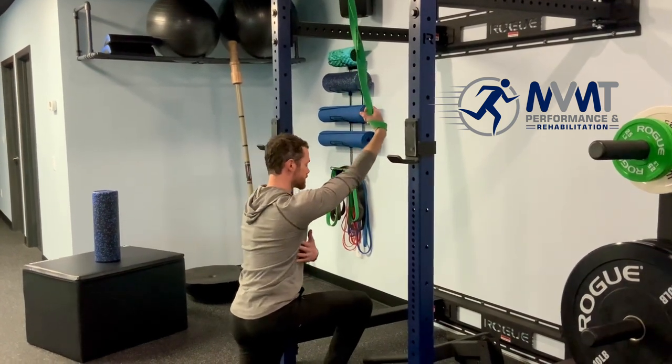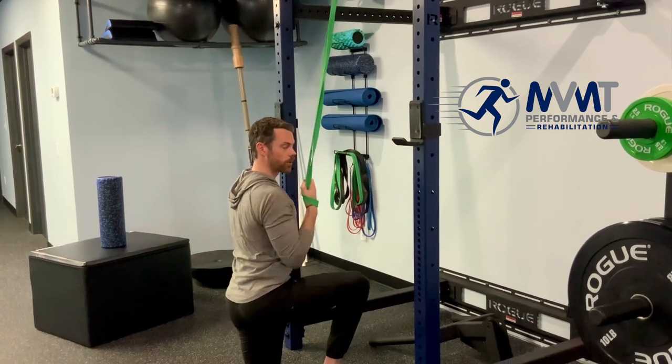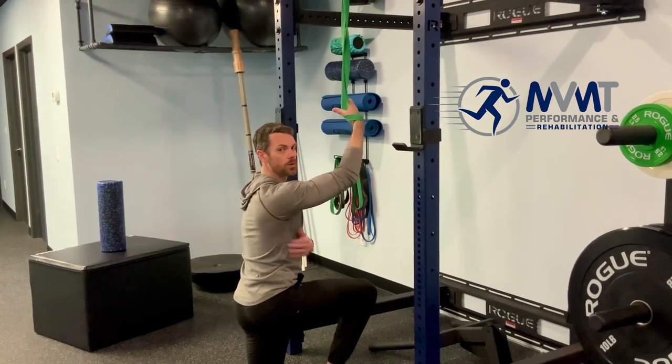We're gonna have our palm facing us. What we see done incorrectly is people will engage the arm and then pull down with minimal lat engagement.